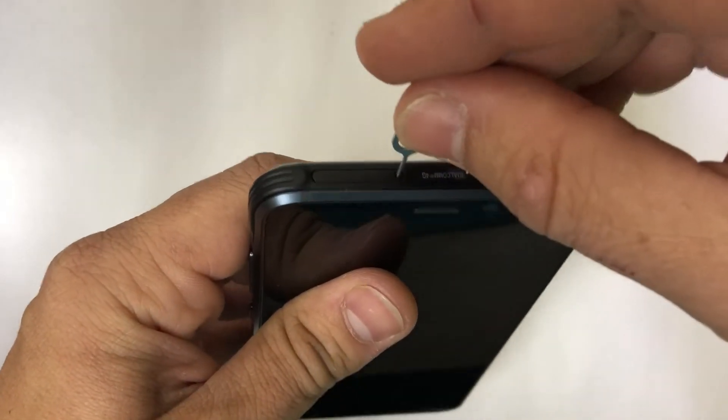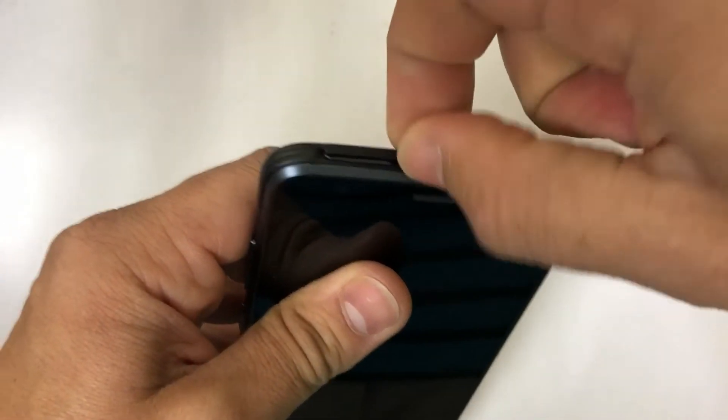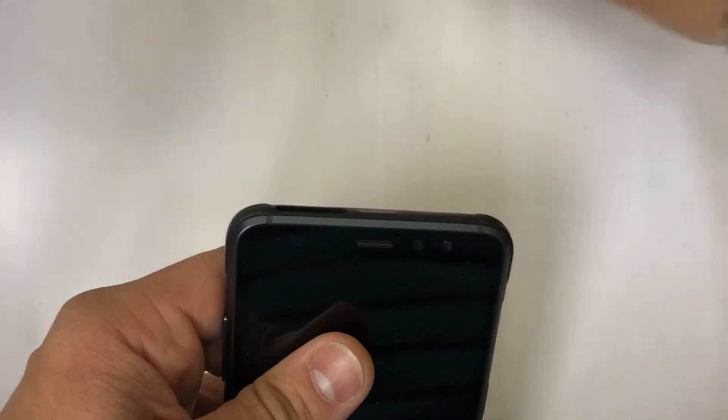First thing we're going to need to do is remove the SIM and SD card tray. Let's eject it out.